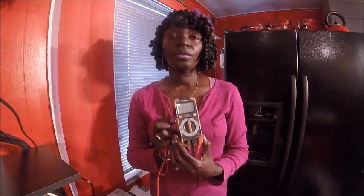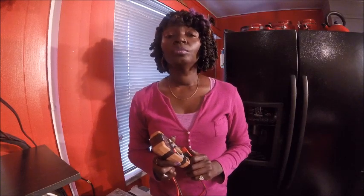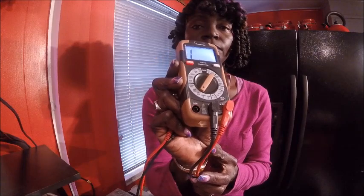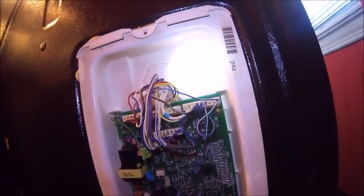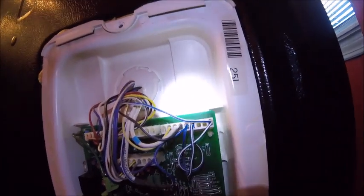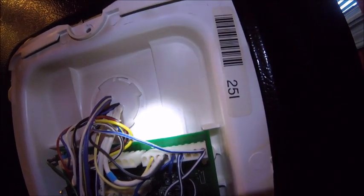You want to use this ohm reader. This ohm reader is going to tell you whether you have 16.3 plus or minus 5% on the readings for your thermistor when they're cold. You want to take this ohm reader and turn it to 20K. Okay, I'm in and I can see the motherboard.